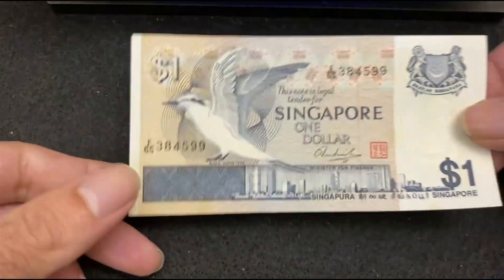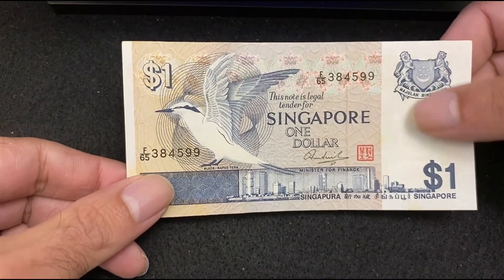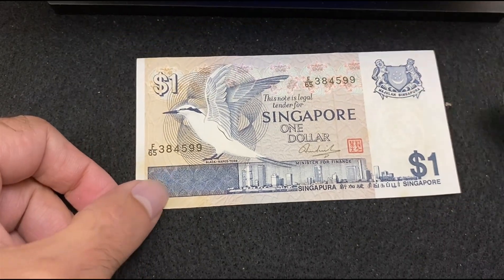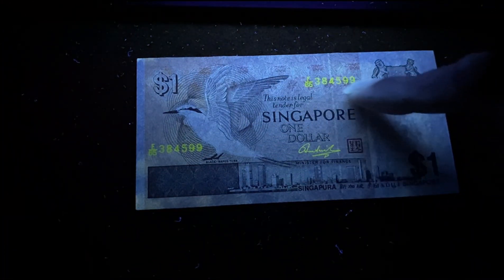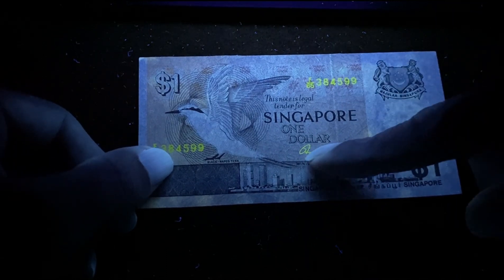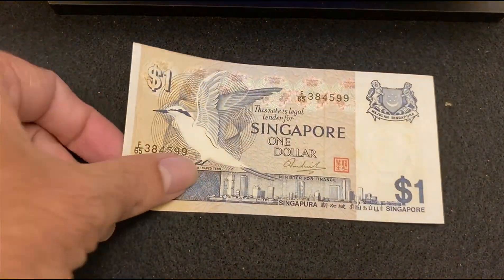Our last bill is Singapore 1 Dollar 1976. The paper quality is good and there's a watermark on the right. Here's the front side without UV light. Under the UV light, the seal number on the top shows a very light reflection in gold color, and the signature in the middle is getting reflected.